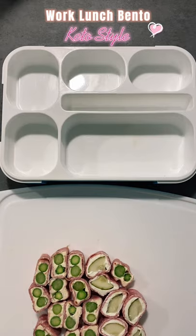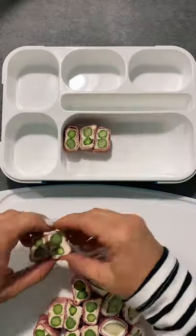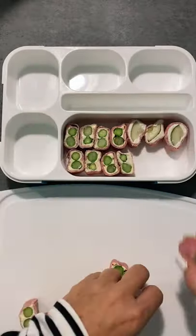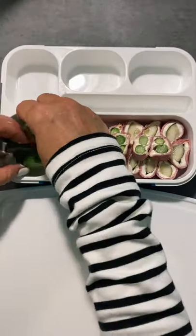Let's pack my work lunch bento, keto style. Today I'm packing what's called salami sushi — it's just salami cream cheese roll-ups. On the left is a herb cream cheese and blanched asparagus. On the right is plain Philadelphia cream cheese with dill pickle spears.